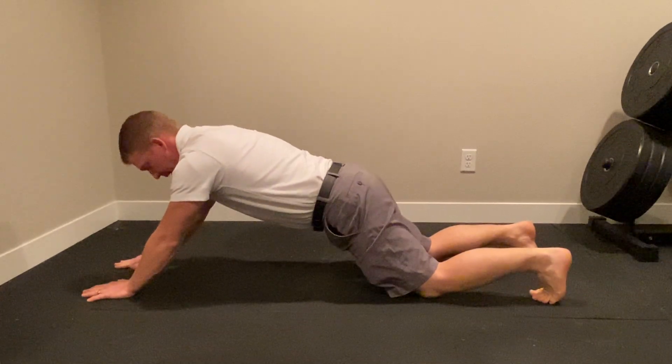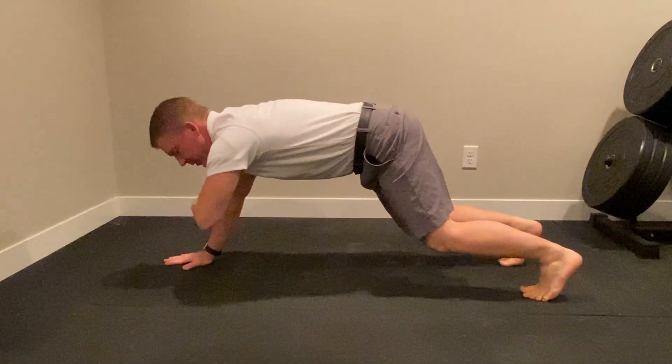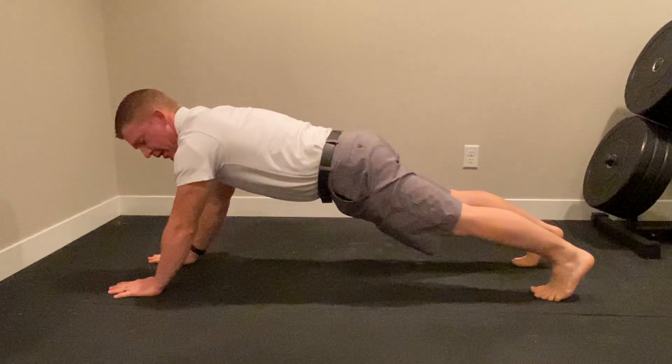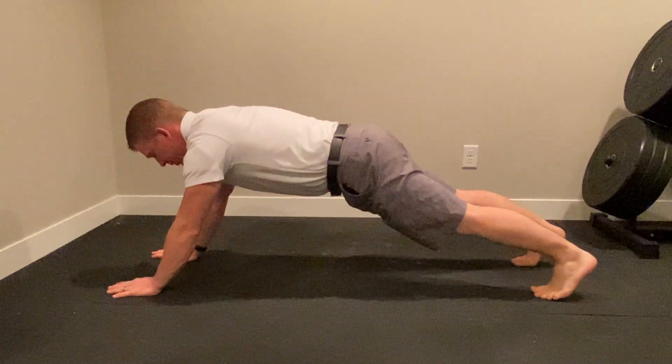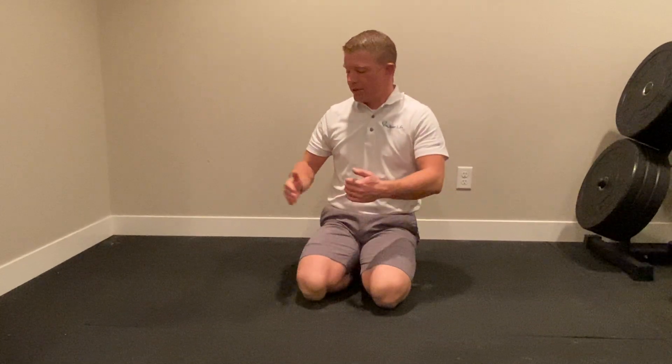Eventually you can bring your arms back and be in more of a bear crawl position before progressing all the way into a full torsional plank. We do this using eight to ten second holds for reps of six to eight, and once that gets easier you just bring yourself farther and farther away.